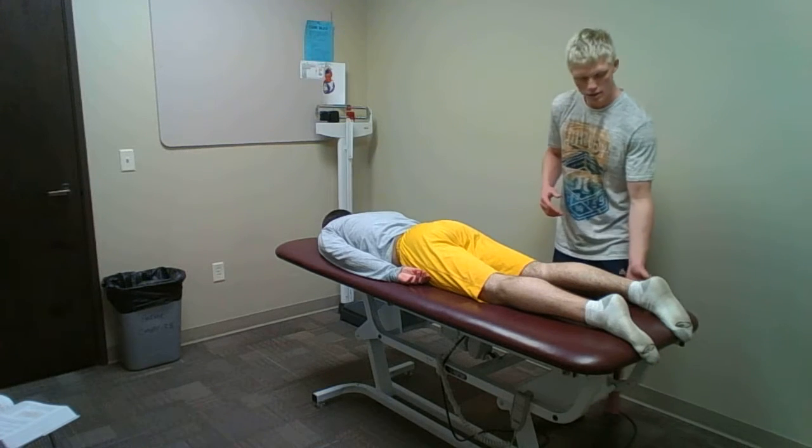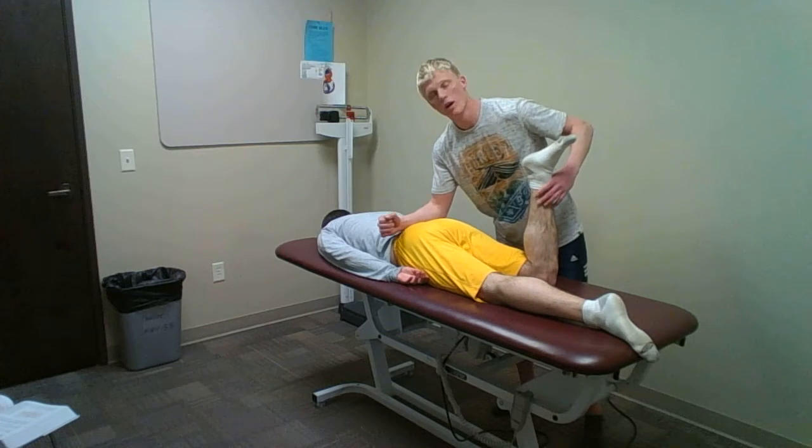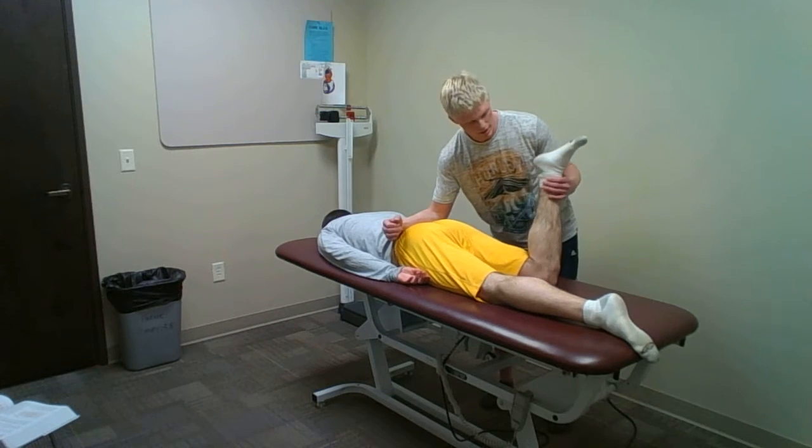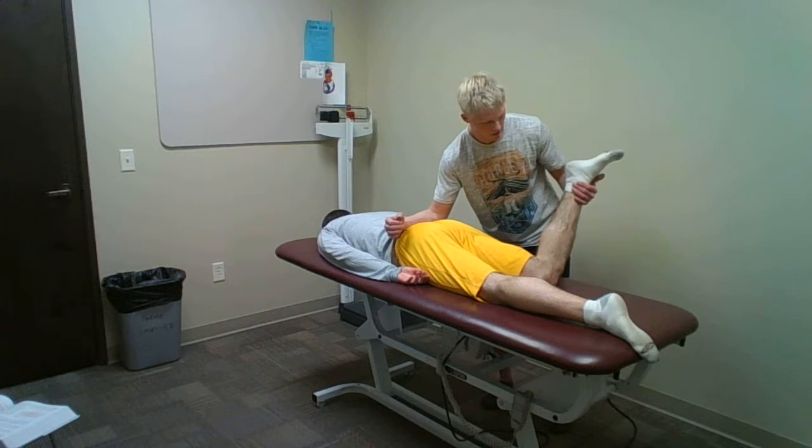The first thing I'll do is bring his leg up to about 90 degrees here. I'm going to support on his PSIS's. I'm going to rotate and just let the hip loosen up just a little bit — rotate it out.